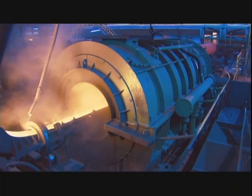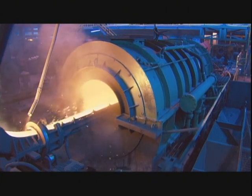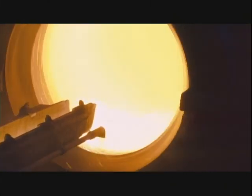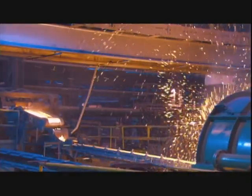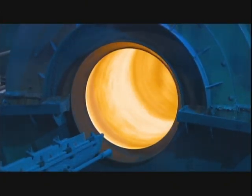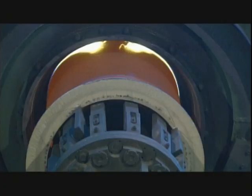The molten iron travels down a trough into a casting machine and enters a spinning mold. Centrifugal force spreads the iron against the mold walls. A cooling system chills the walls so the iron solidifies within seconds, then an extractor pulls out a 6-meter cast iron pipe — the standard industry length.